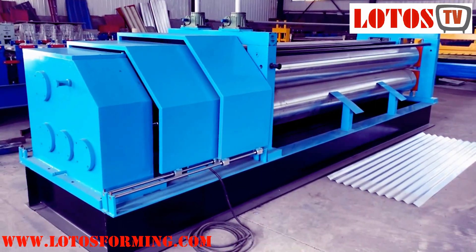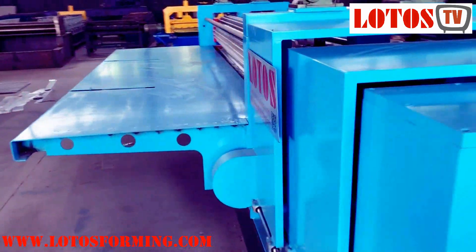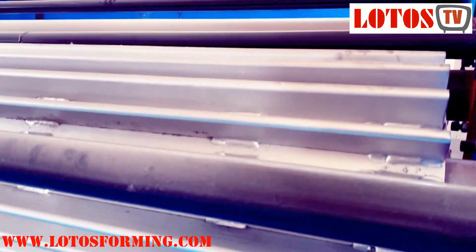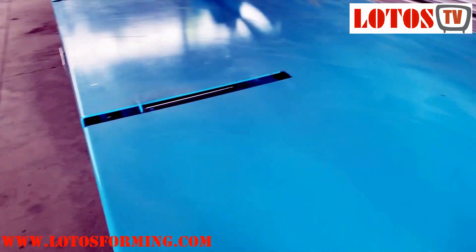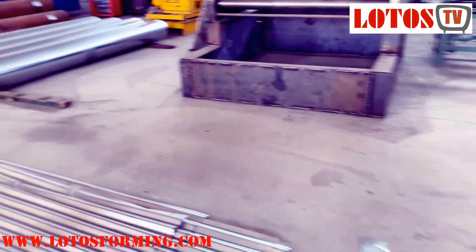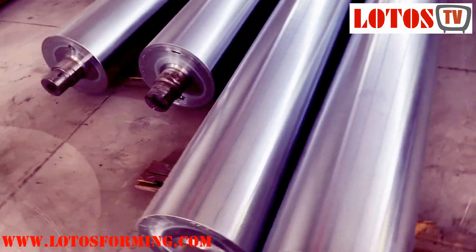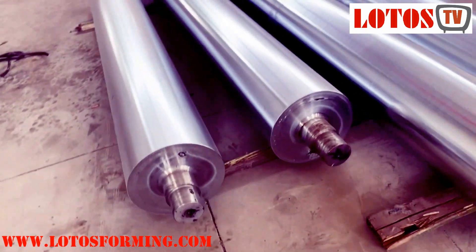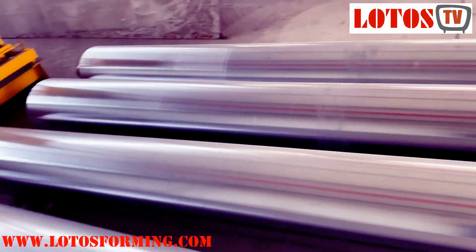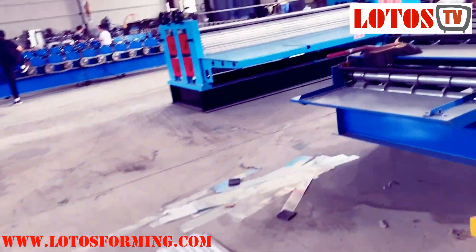Here is the general view of the machine. As I mentioned, the machine can be customized by different roller lengths. Here you can see the clamping rollers. This is the finished product and this is the overall machine.